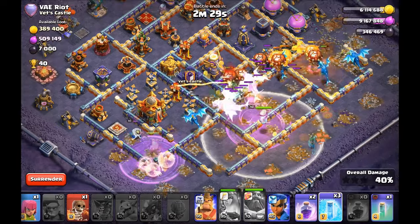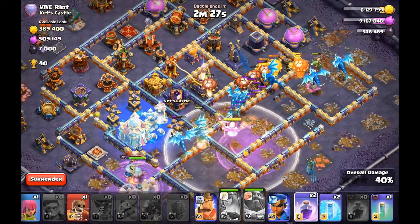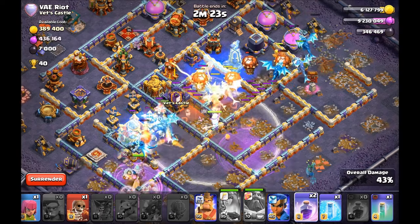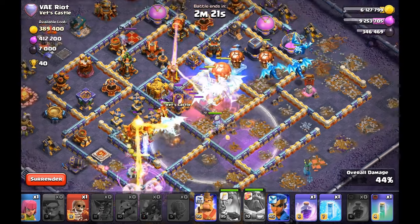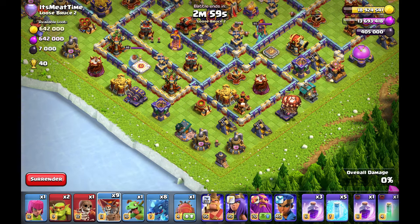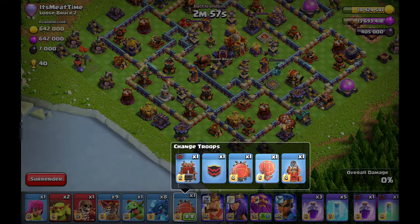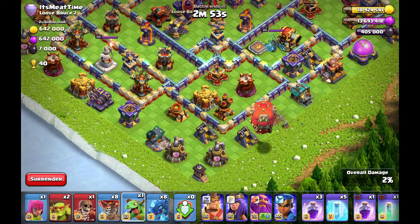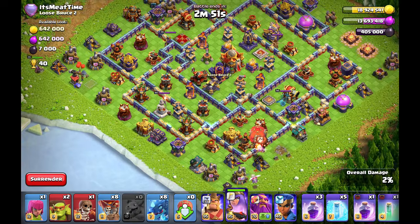Electrodragons with the Stoneslammer are very powerful. When you want to learn how you can use your Stoneslammer for funneling or just power in the core, then stay tuned. Hello guys and welcome back to my next Electrodragon video. I am Leo from VA Esports and I will show you today how you can use Electrodragons with the Stoneslammer in your Legend League attacks.